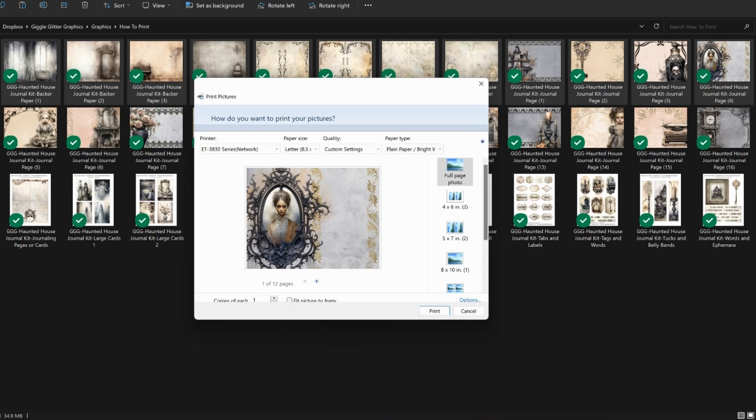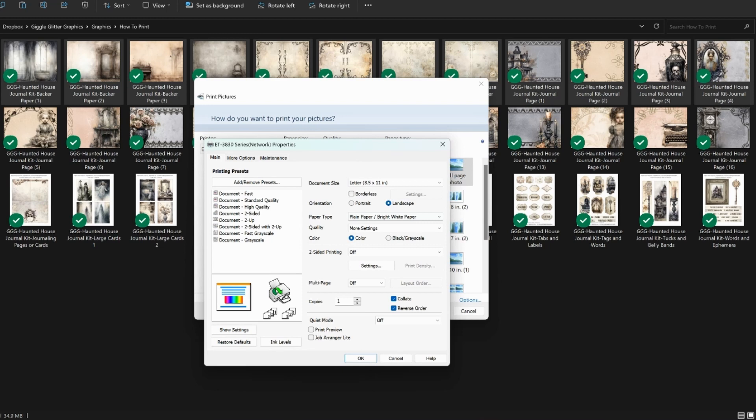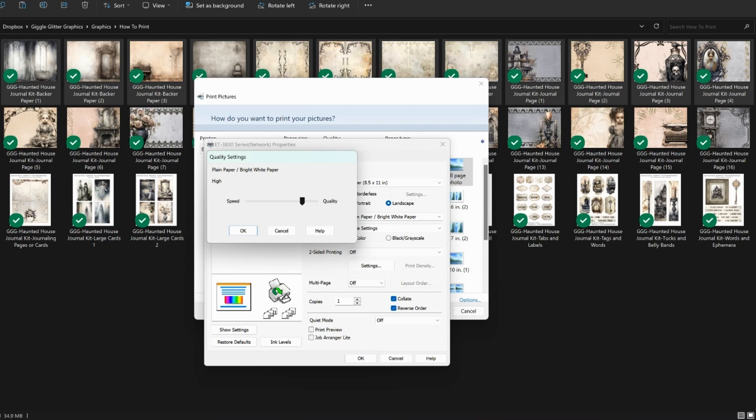If you have a printer that does full page printing, you can totally experiment with that. From here I want to go into the actual printer settings — I go to Options, then Printer Properties. For the Epson, this is what that menu looks like. I've got it set to plain paper. I've used the plain paper setting for both the cardstock and the paper on my printer. Then go to More Settings, and if you want the highest quality print, you want to make sure that quality dial is all the way up.